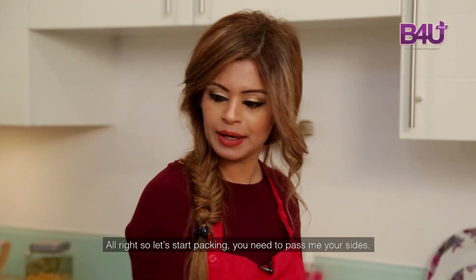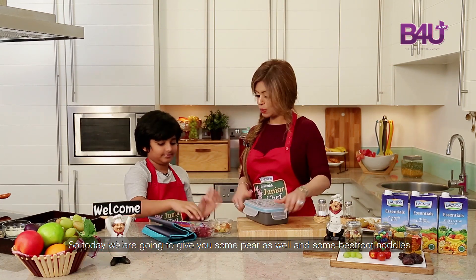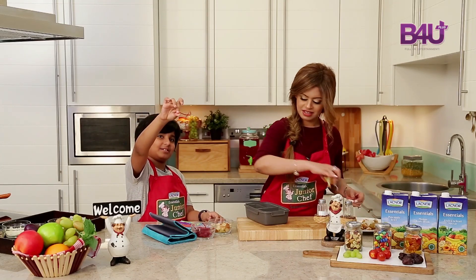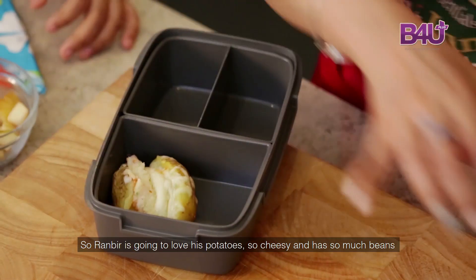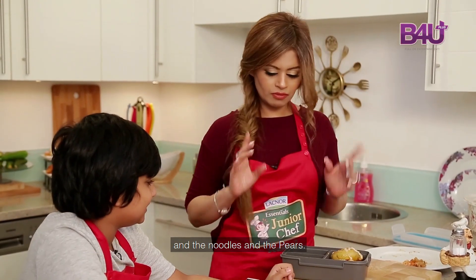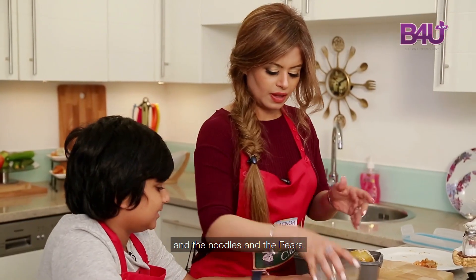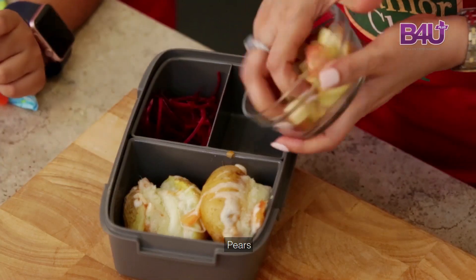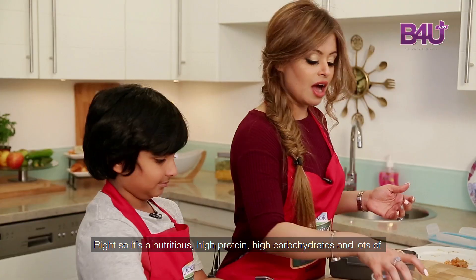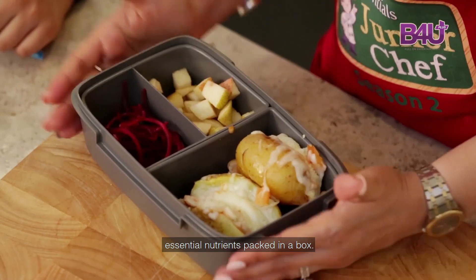Let's start packing. Today we're going to give you some pears as well, and some beetroot noodles. Ranbir is going to love his potatoes — so cheesy and has so much beans. And the noodles and the pears. It's a nutritious, high protein, high carbohydrate meal with lots of essential nutrients packed in a box.